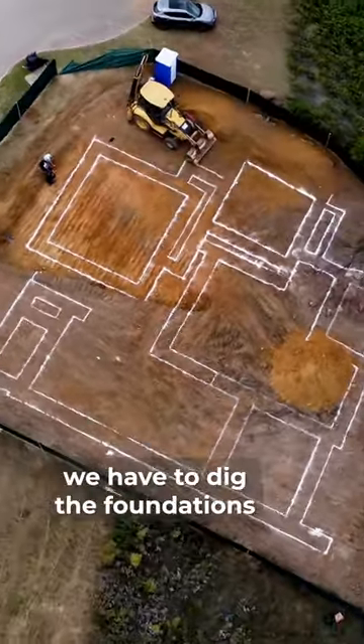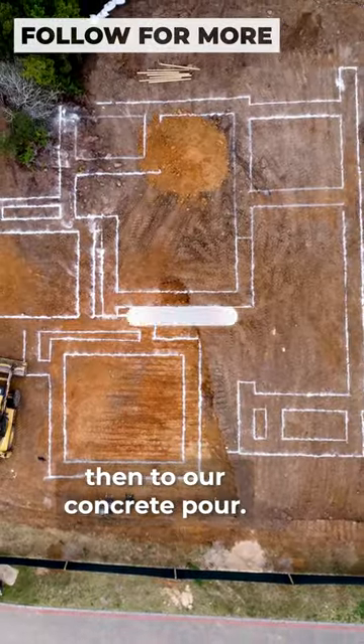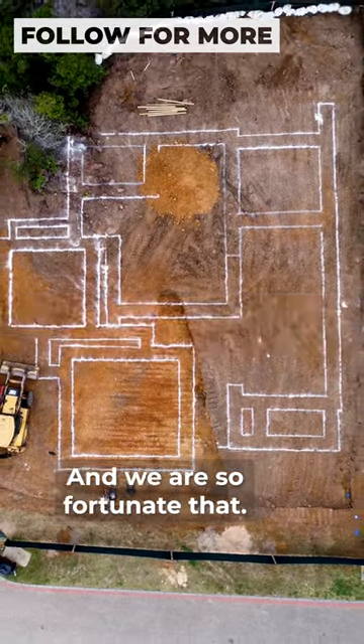He has an aerial shot of what it's going to look like. Next, we have to dig the foundations and then add steel, then do our concrete pour. Follow along for more updates, and we are so fortunate that...